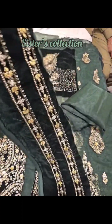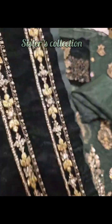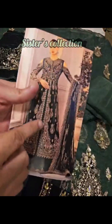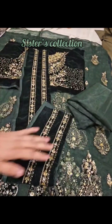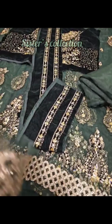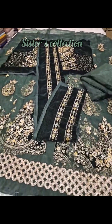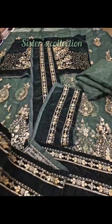This is velvet fabric with embellishment, touching, sequins work, and tilla work. When you connect the front panels, you can use this as an extension. The front patch is number one — this is a patch on the front and back side.